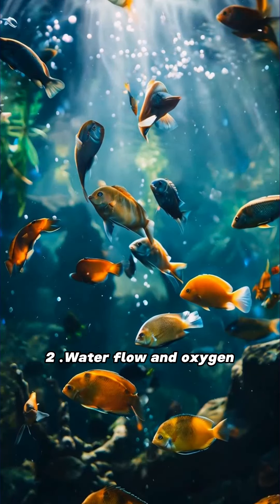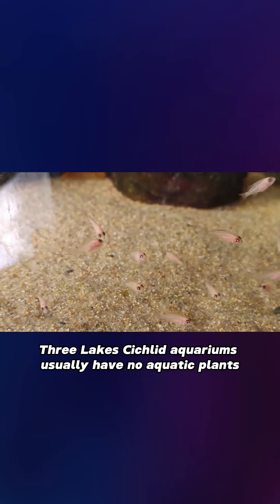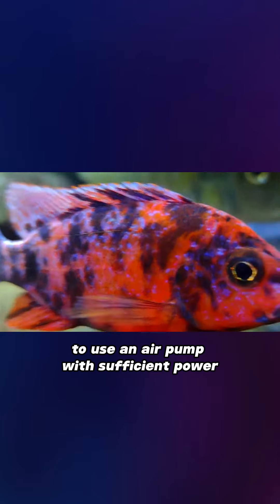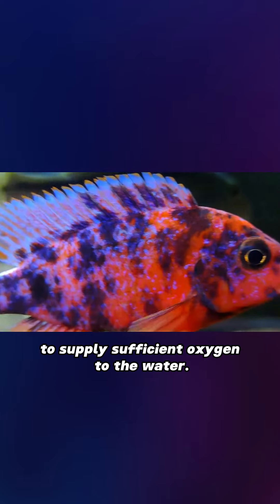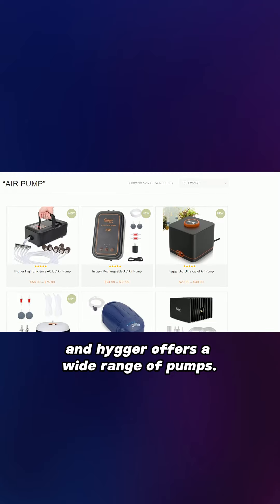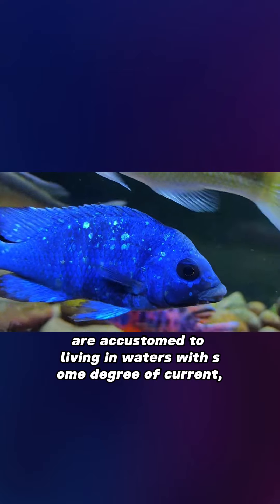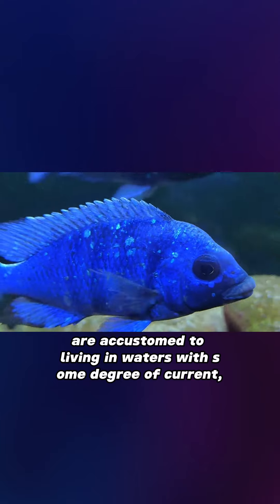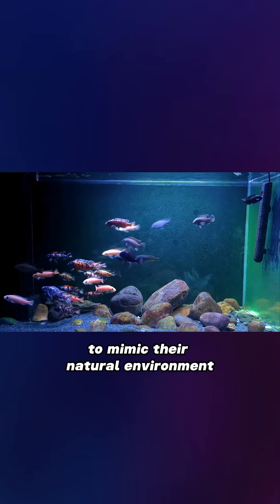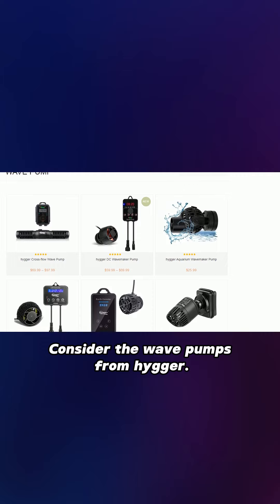2. Water Flow and Oxygen. Three Lakes cichlid aquariums usually have no aquatic plants to supply oxygen. Therefore, it is recommended to use an air pump with sufficient power to supply sufficient oxygen to the water. This is especially important in high-density aquariums. Since three lakes cichlids are accustomed to living in waters with some degree of current, the aquarium should have sufficient water flow to mimic their natural environment and enhance oxygen dissolution. Consider the wave pumps from Hyger.